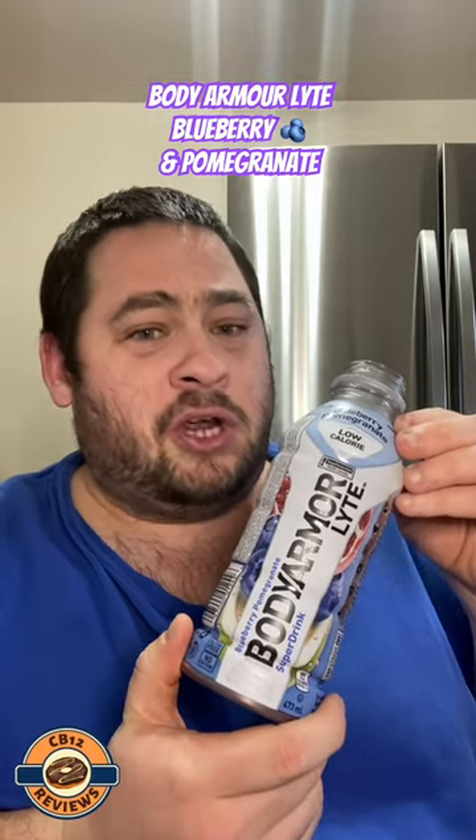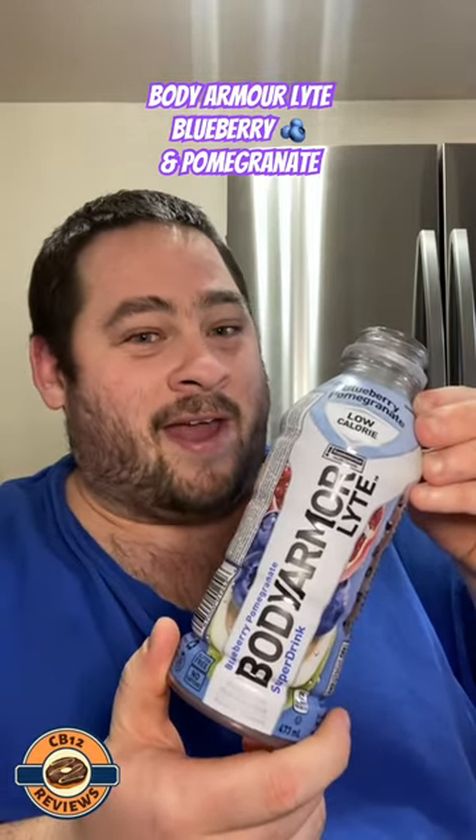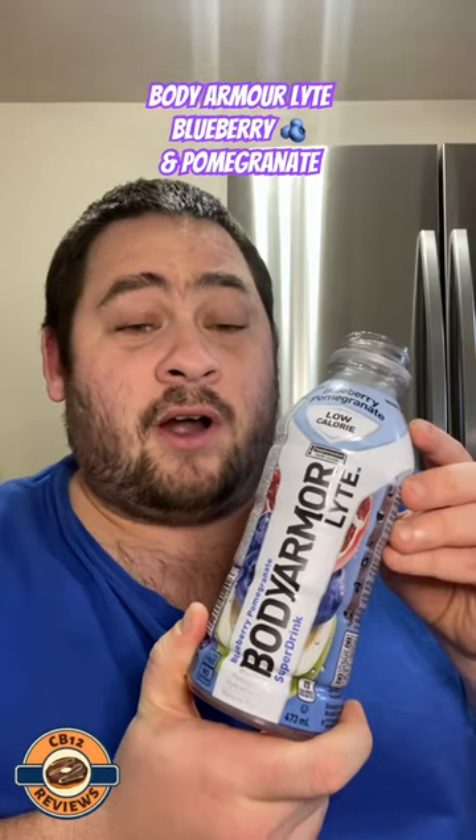The flavor is more so blueberry, but you do get the pomegranate. I've tried two of these and I think this one is now my favorite. This is solid — the blueberry flavor is outstanding, and the blueberry and pomegranate kind of even out.